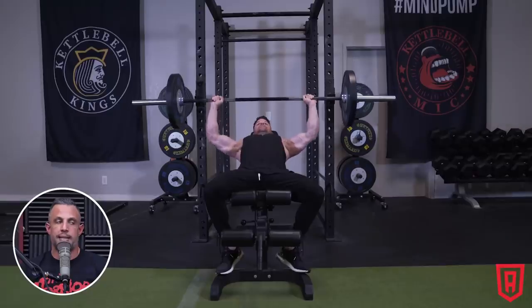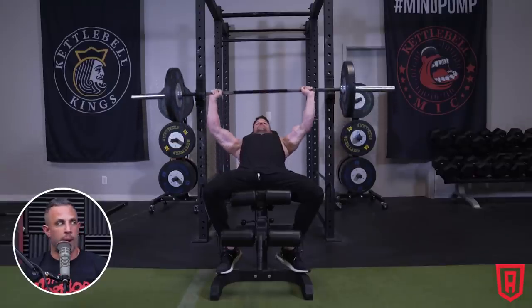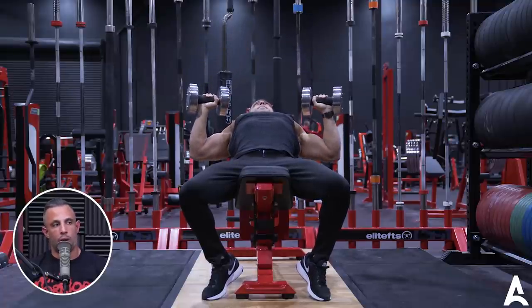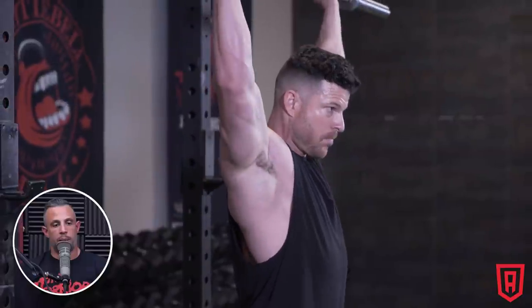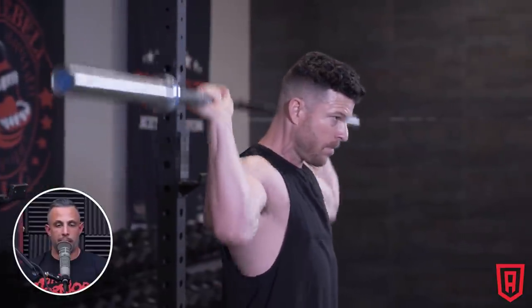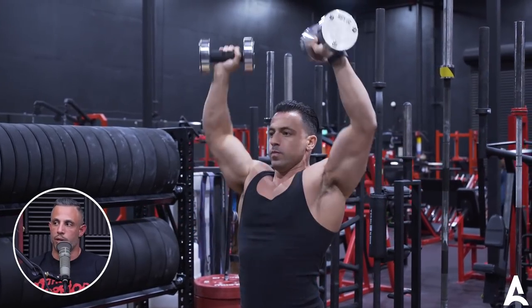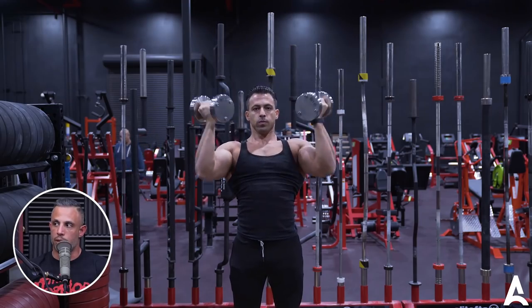For bench press, that's as easy as going incline or using dumbbells. And then for overhead press, I'll go from barbell to behind-the-neck barbell, to dumbbell press, to an Arnold press, or even a bottoms-up press.